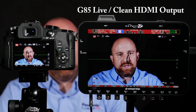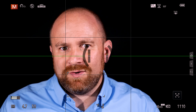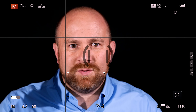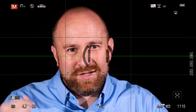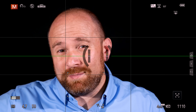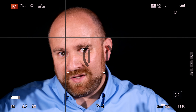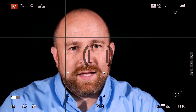The G85 offers the ability to output video live over HDMI. It can even supply an 8-bit video signal with 4:2:2 color, but the problem you can see right now is it's not very clean. You can see that we're outputting a 4K image at 24 frames per second, you can see where exposure is, you can even see the shutter speed, you can see the aperture we're shooting at, and there's a level gauge that's blocking my face probably right now. So why don't we go ahead and get rid of that stuff and get a clean HDMI out.